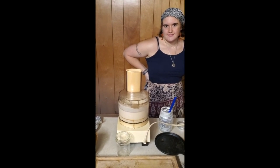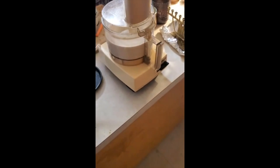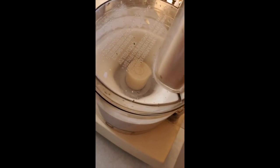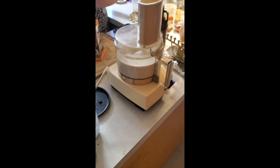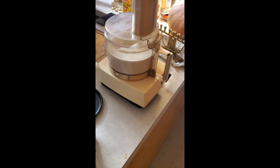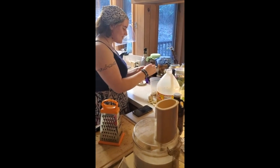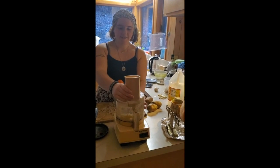We're checking back in after about three minutes. It still looks pretty much like cream. Maybe it's like how a watched pot never boils — a watched food processor never churns. There's my daughter peeling garlic. She thinks I'm ridiculous.